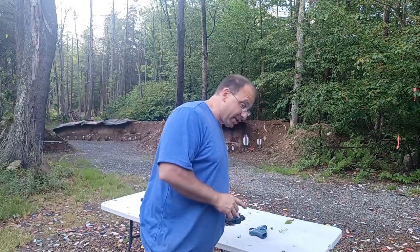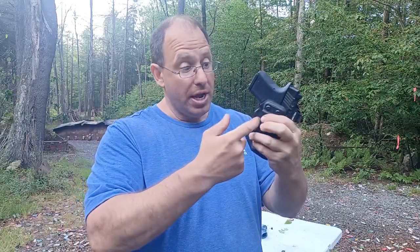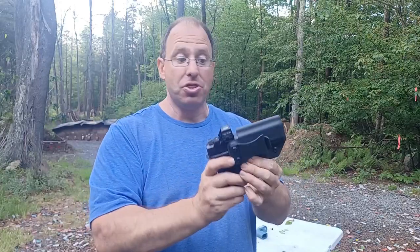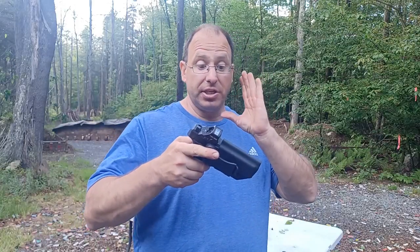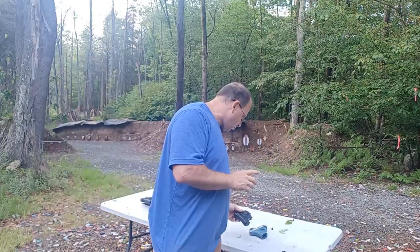As far as mechanical safeties on the gun, the number one mechanical safety is the holster. The holster has three functions: number one, it carries the gun; number two, it retains the gun so it cannot fall out; and number three, it protects the trigger guard. Because you have to move the trigger back in order for the gun to fire, even though this pistol is loaded with a round in the chamber, the gun can't go off unless that trigger moves back. The modern Kydex plastic holster is the primary safety mechanism on pistols.